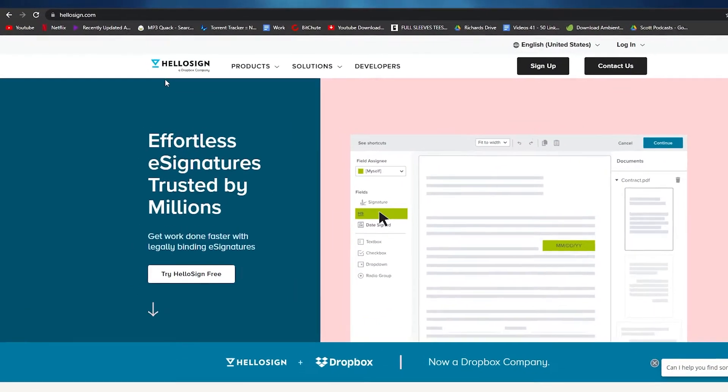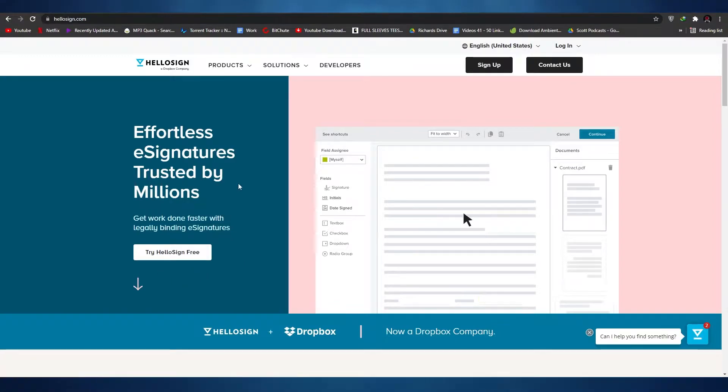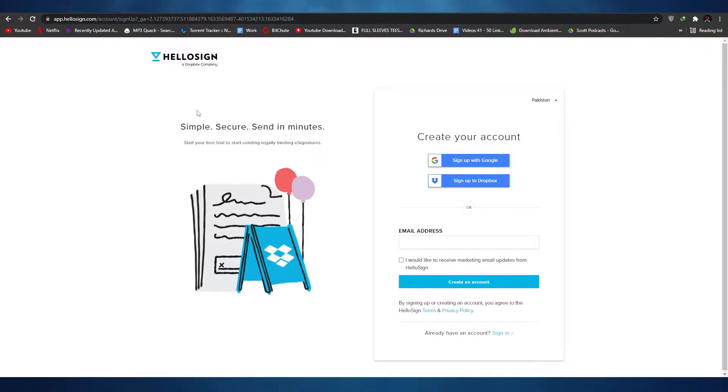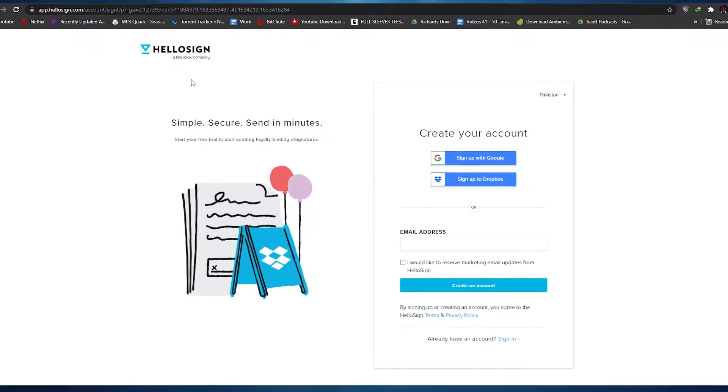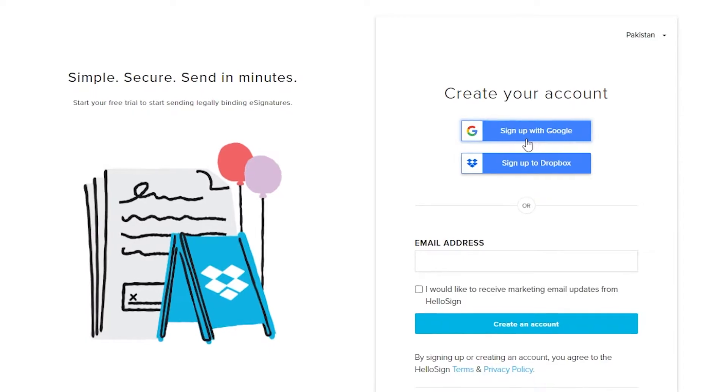The first thing I want you to do is come over to HelloSign.com. Once you're here, all you have to do is sign up by clicking on the 'Try HelloSign for Free' button. You can sign up with Google or Dropbox. I recommend signing up with Dropbox since it's a Dropbox company, but you can also sign up with Google or enter your email address and click 'Create an Account'. I'm going to sign up with Google so my documents will be synced with HelloSign without having to import them manually.